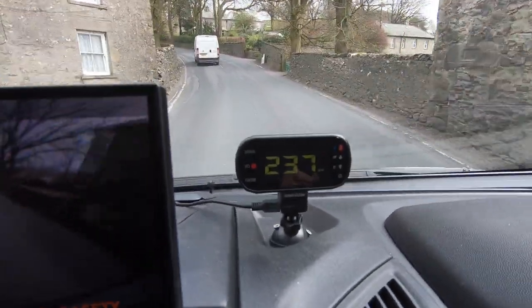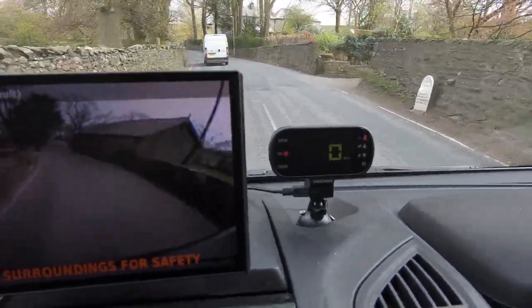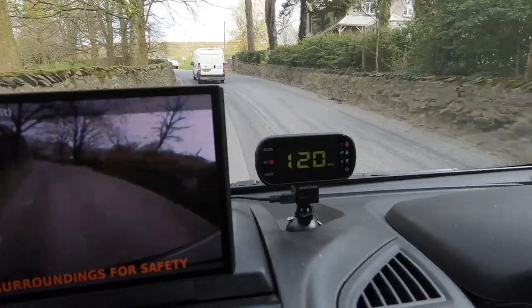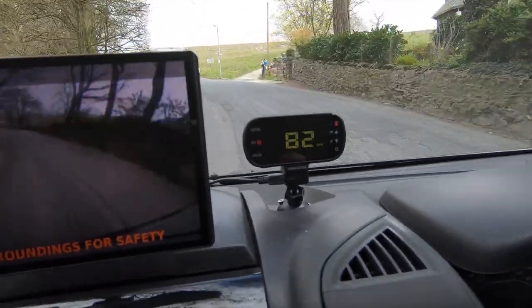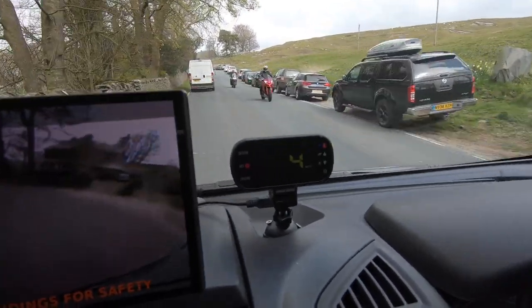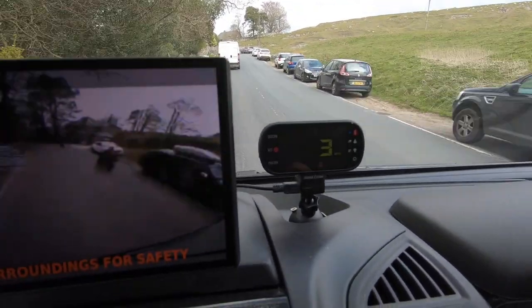I had been using the Nextbase dashcam's GPS as a screensaver, but it started messing up badly — it started to say I was doing five or six hundred miles an hour when my speedo said I was doing 20 or something. So I figured I can't rely on that, and GPS is quite slow to pick up to your speed anyway.